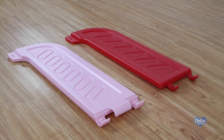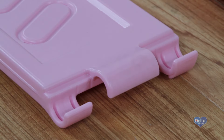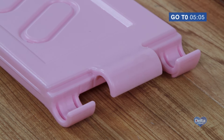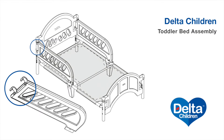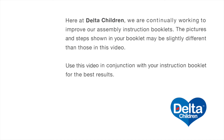If your bed's safety rails have two hooks like this, continue watching. If they have three hooks like this, please fast-forward to the minute mark listed on screen. Learn how to easily assemble Delta Children's toddler bed by following this step-by-step video. This video will work for any one of Delta's character toddler beds.